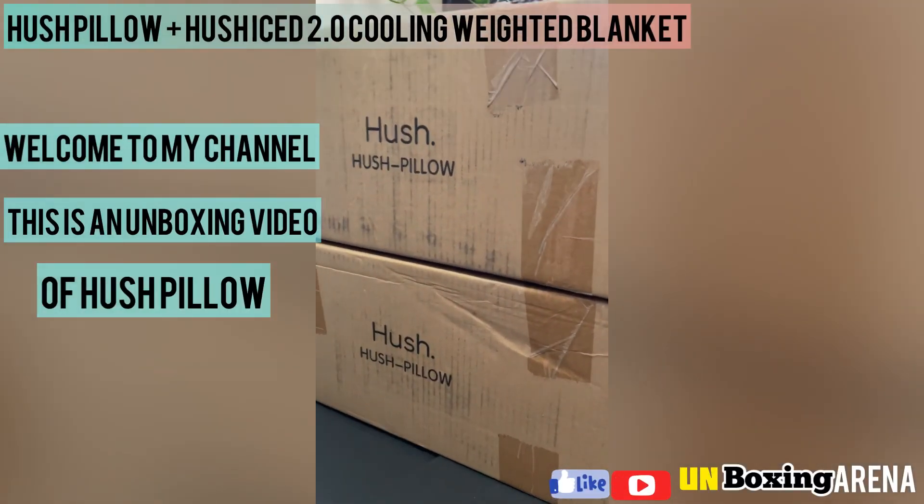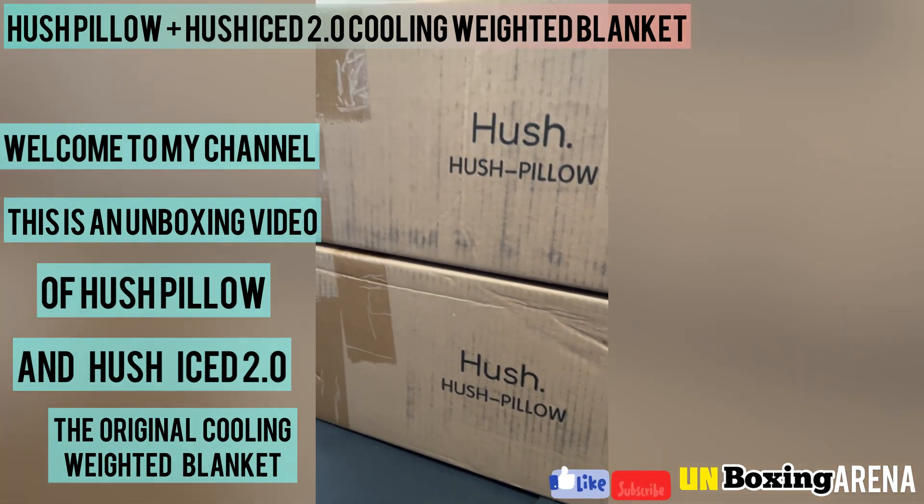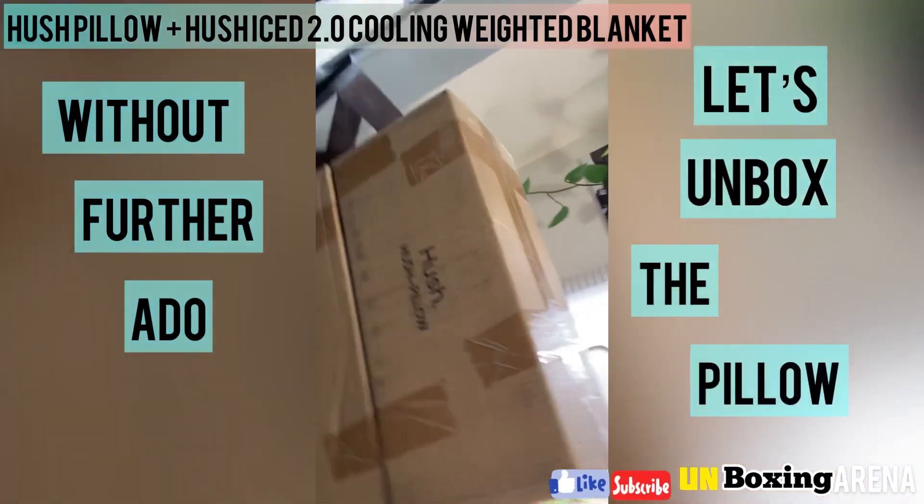Hi! Welcome to my channel. Today, I'm going to unbox HushPillow and HushEyes 2.0, cooling weighted blanket. Without any further ado, let's start the unboxing.